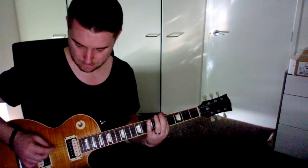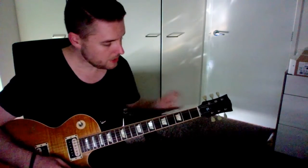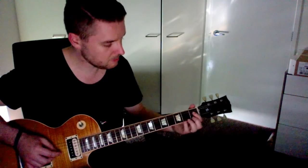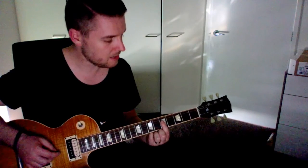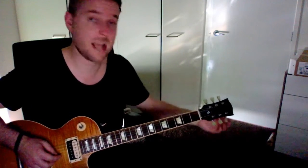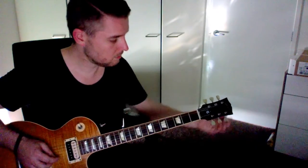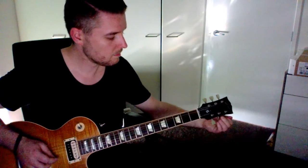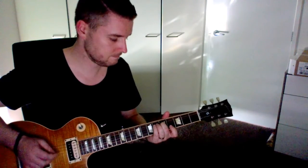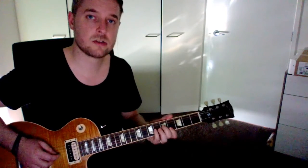So the first three strings are now in tune. The next string is the G. Same process — the fifth fret on that third string down is a G. Let's see how that sounds with the next string. That's out as well — it sounds lower, so we want to tighten it to make it go up. That sounds a lot better — I'm pretty happy with that.